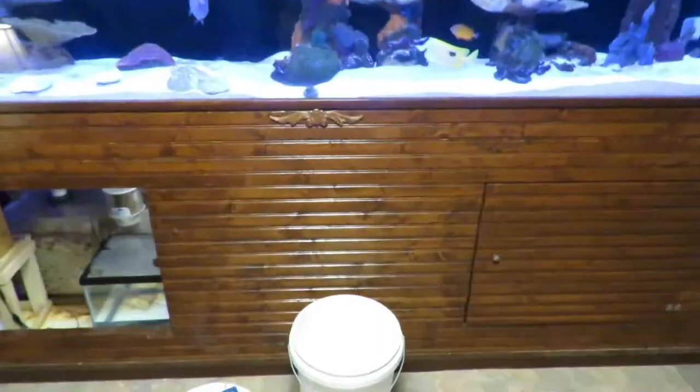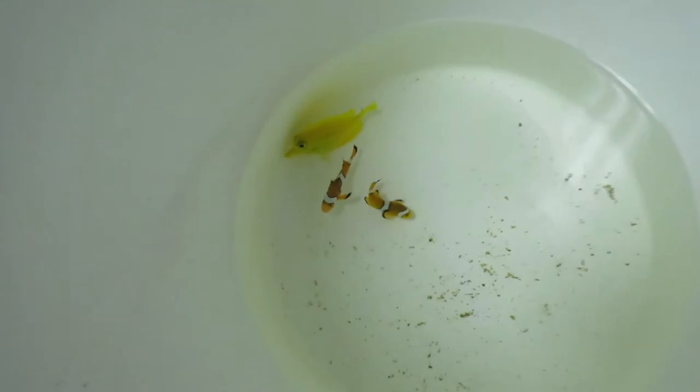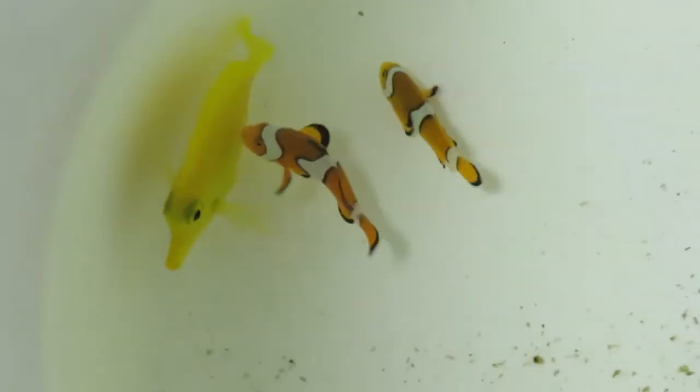Studnick Aquatics here. I made a good score. There is a local guy that was going to be moving and he had saltwater fish to give away. So what I have is a yellow tang and two clownfish.